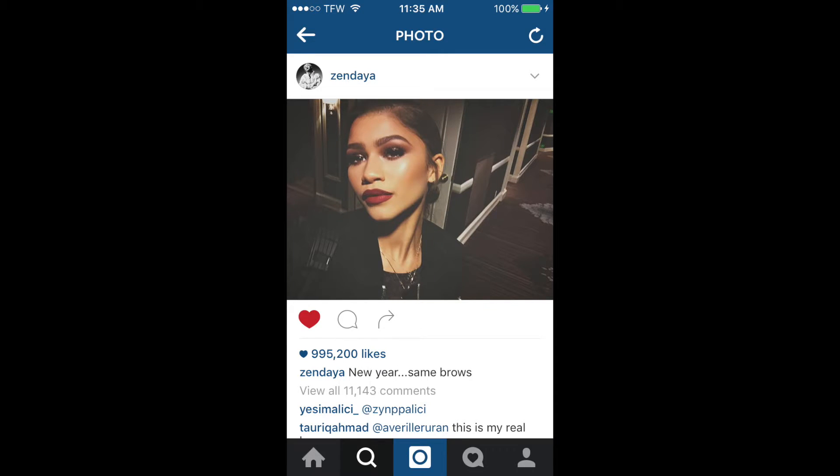Hello everyone, I'm back with another video and this video is a Zendaya inspired makeup tutorial. Zendaya posted this photo on Instagram and I fell in love with the makeup instantly. I wanted to do a Zendaya inspired makeup tutorial based on that look for you guys. I love the way it turned out and I think it kind of favors Zendaya. So without further ado, let's just get right into the video.